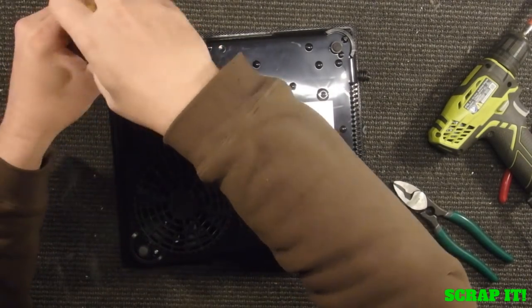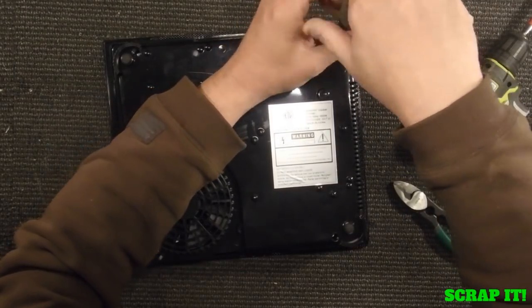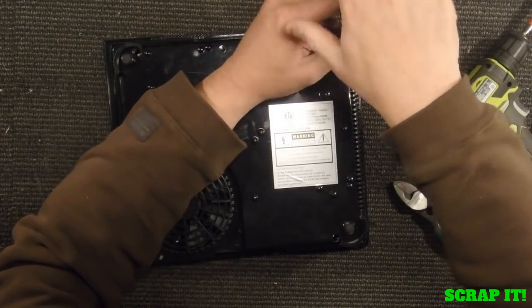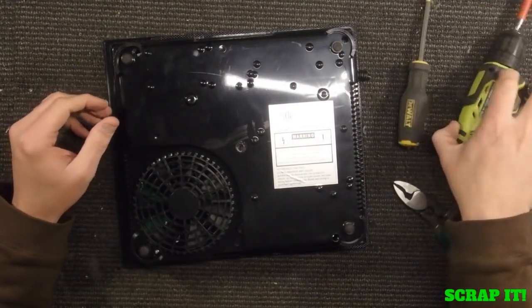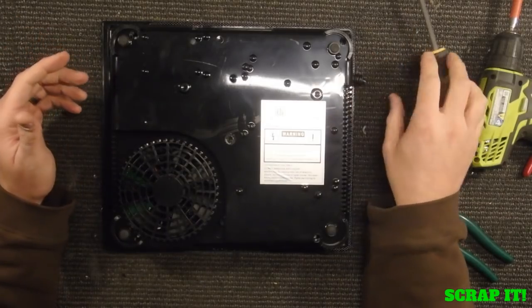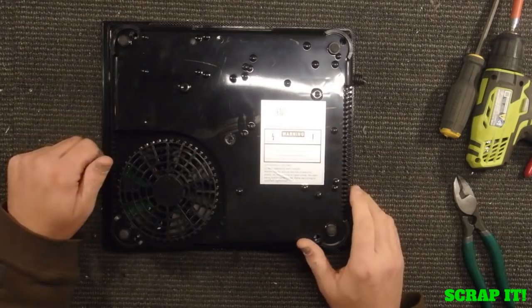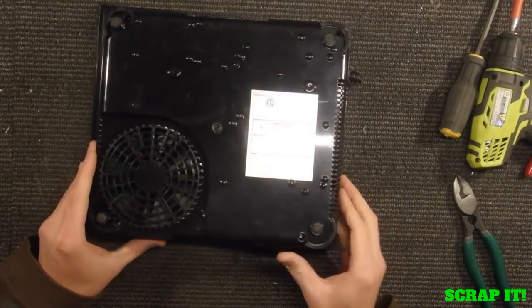This thing is probably three pounds. So if you've got EUA scrap prices or you're able to put this thing with your tin shred, you're probably looking at $0.15 to $0.25 for the thing depending on how much you get. But I want to know what's in this thing.